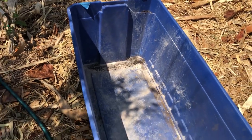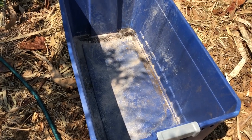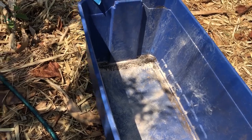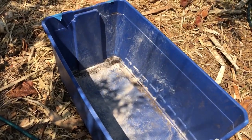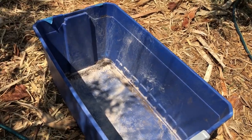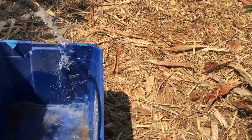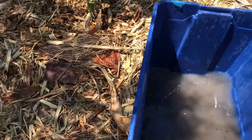First step is getting a huge bucket — I use it to store rock dust, soil, and worm castings, so I pulled all that out. I still don't want to put dirty residue on my edible tree, so I'm going to use the hose to wash it out first. Once I wash it out we can start chopping down the Moringas.